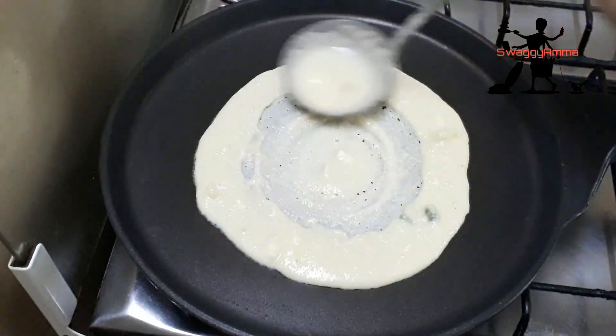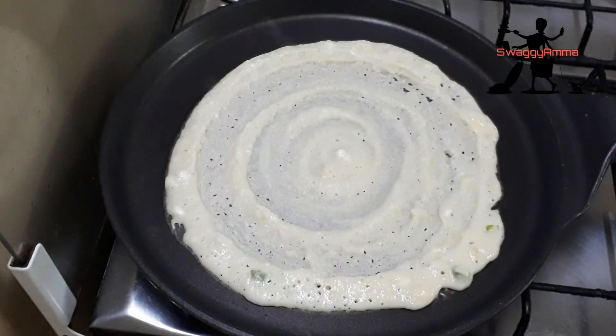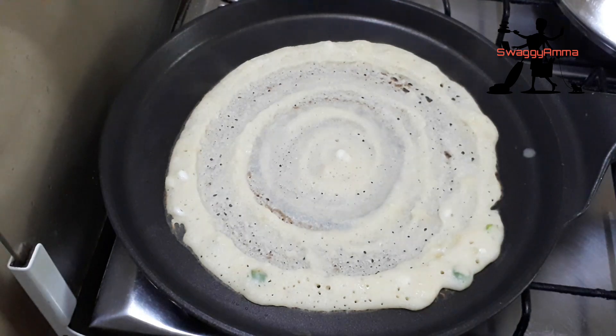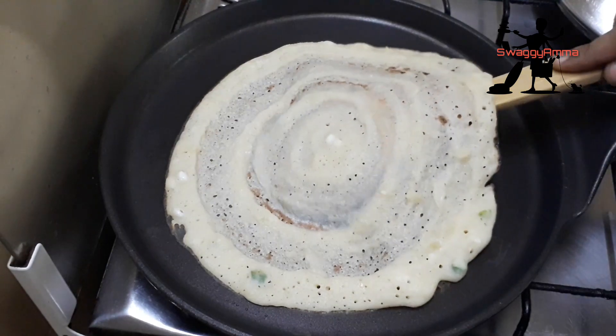The texture of the dosa is a little thicker than the normal one. We need to close it with a lid and cook. Then flip the dosa and let it cook for a few more minutes.